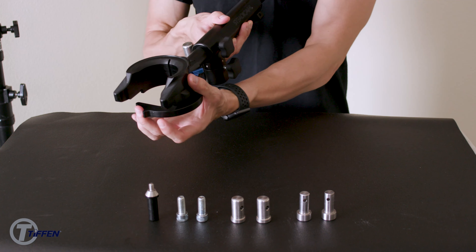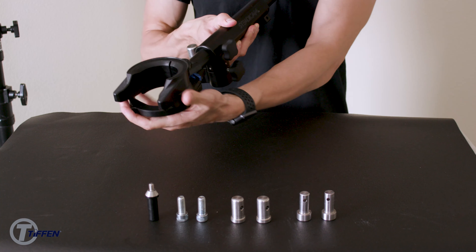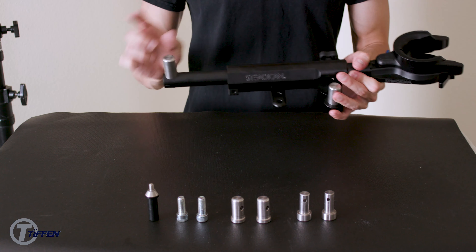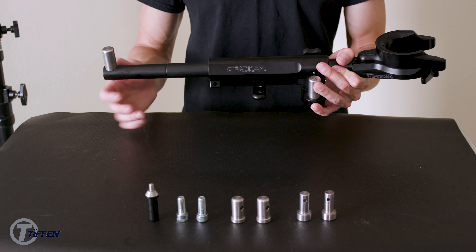This blue latch right here is to keep the latch from opening and closing. So right now if I close it and lock it, it keeps the latch from opening up. We have one balancing spud here closer to the center of gravity of the stand. Your other balancing stud is on the end, which can also extend in case you have a very long base for your sled.